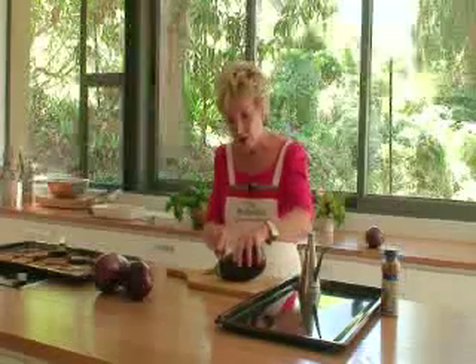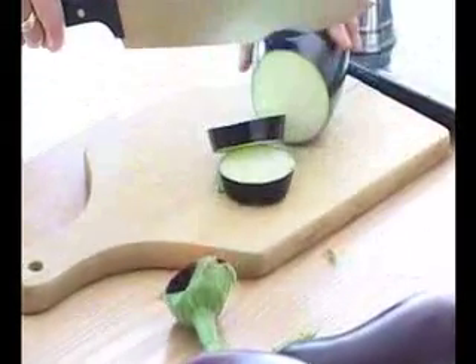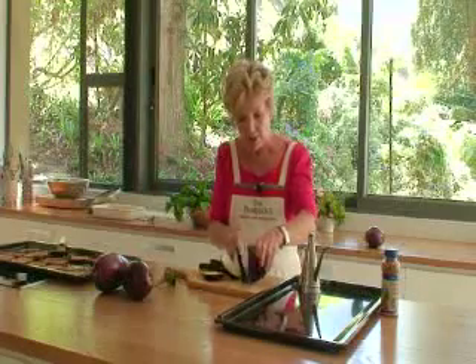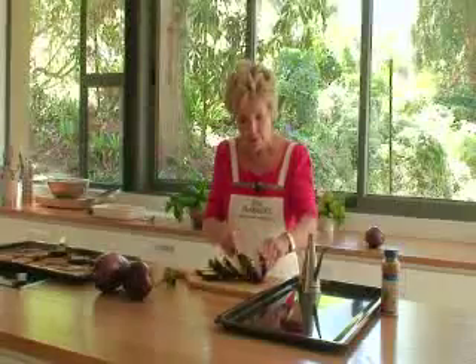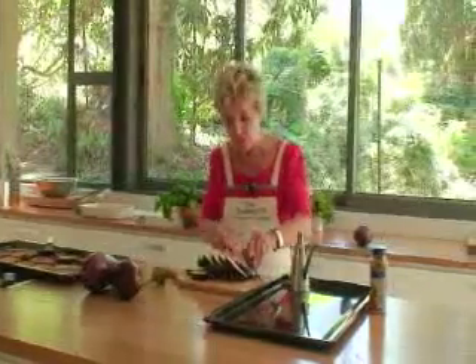A way to prepare aubergines in mass: it's a good idea to buy them while they are cheap and abundant and available. Then you can preserve them like I'm going to show you now and just leave them in the fridge. And they will also freeze exceptionally well.